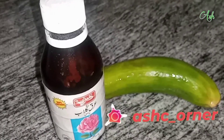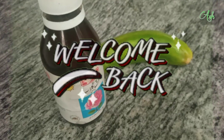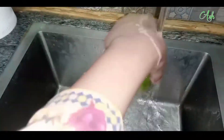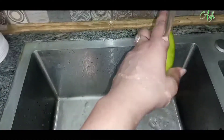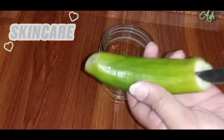Assalamualaikum! How are you? I hope that you will be very good and welcome back to my channel with another amazing video. So, are you ready? Where have you come from? I hope that you will be ready — but what you know is your face.